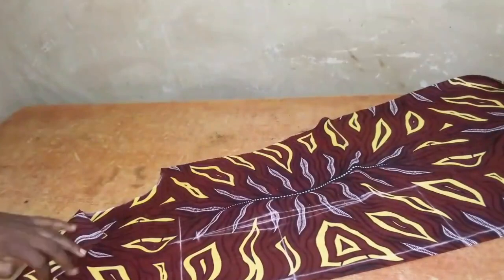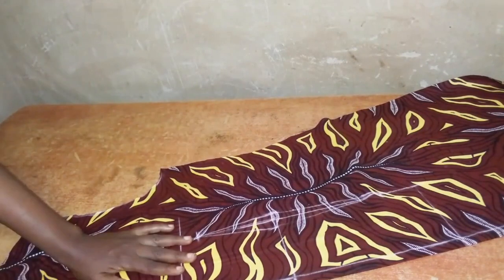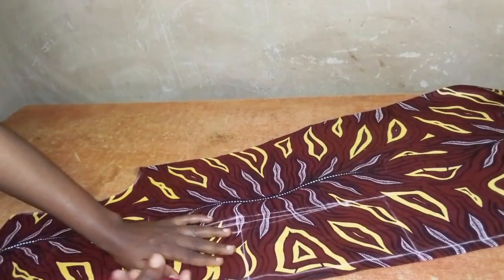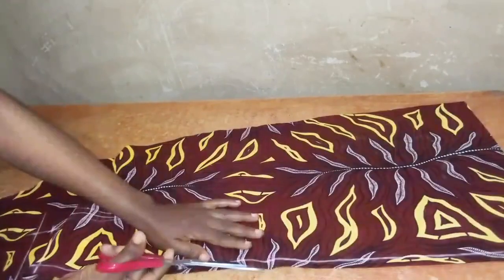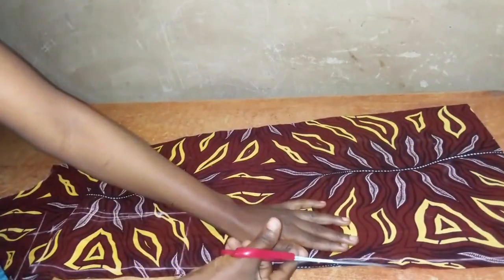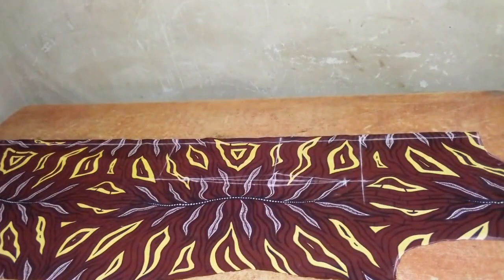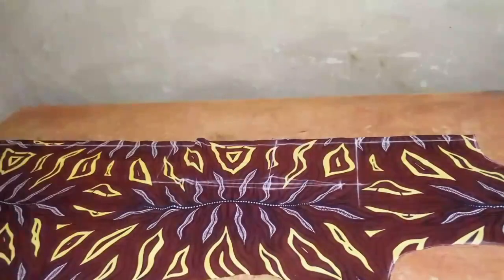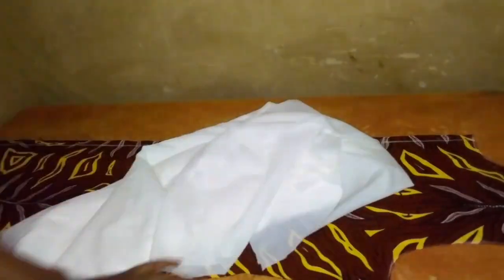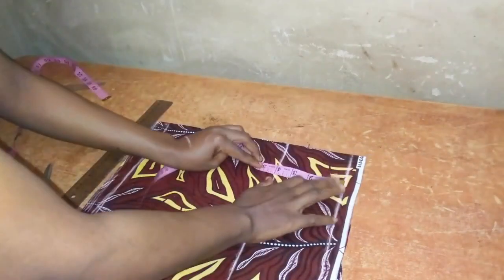I'll split open the center front because the front part of the jacket is going to be open. I will use the main fabric to cut out the lining — the lining will be about two and a half inches shorter than the main fabric. I'll iron interfacing on both fabric and lining. The sleeves for this jacket have two parts: the straight part and the flare part.